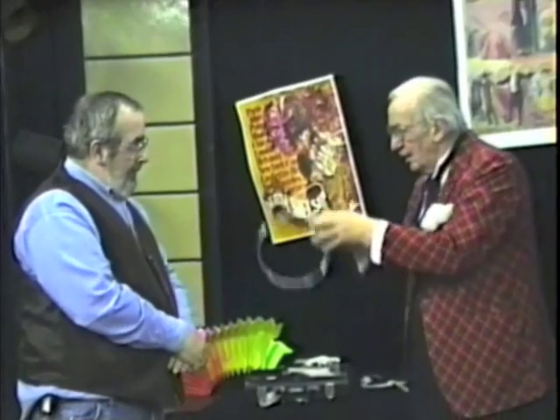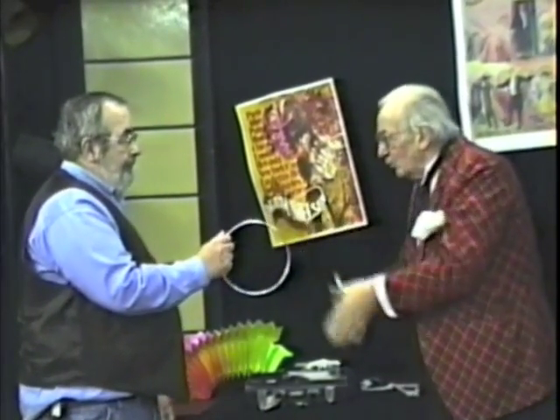What I'll do is give you the ring, and I'll ask you to toss it to me that way at the count of three.